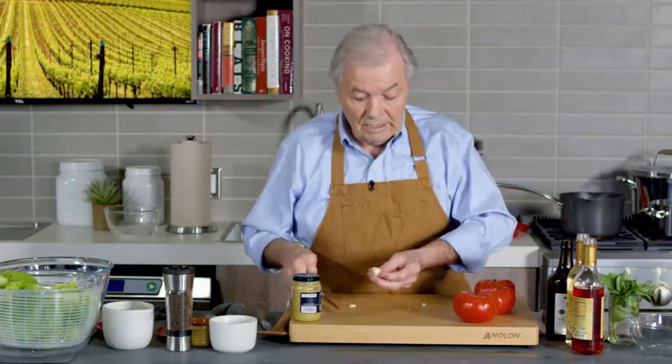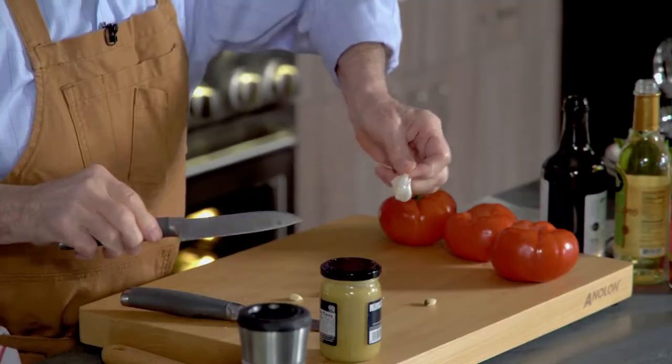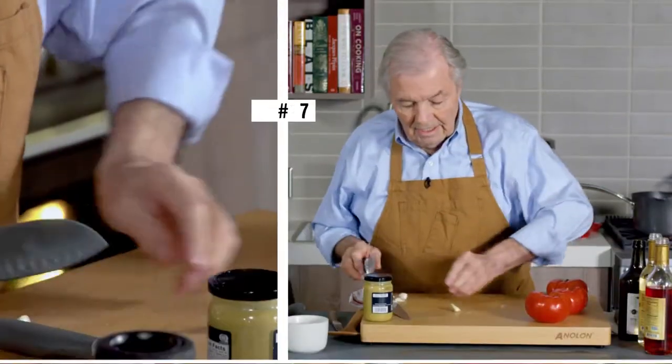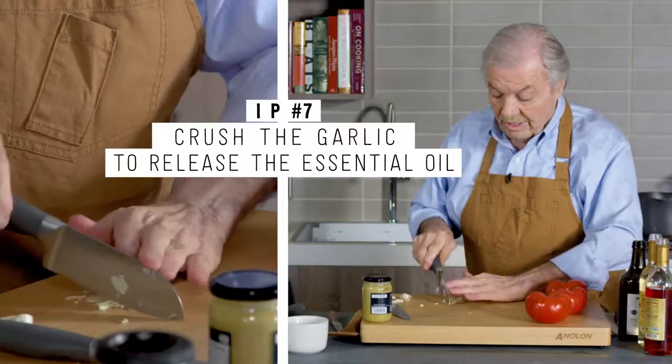When you do garlic like that — as you see, I cut the end of it, then you crush it. By doing this, you will release the skin. The skin will come out very easily, as you can see. And then you crush your garlic. That really is the essential oil in there.